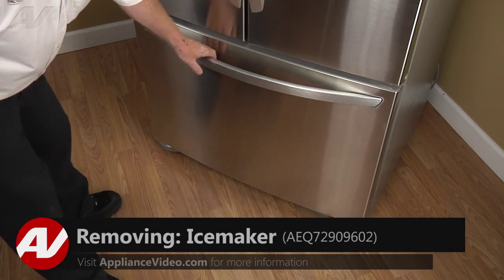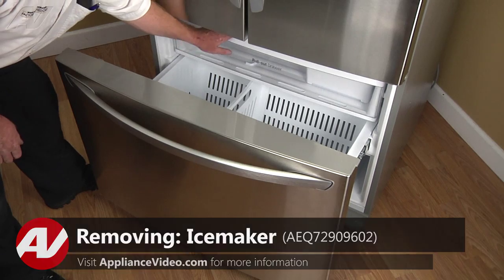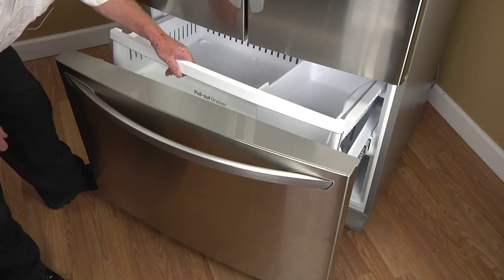To begin this repair, you must first open the freezer door. Now, to access the ice maker, you must first remove the upper basket.